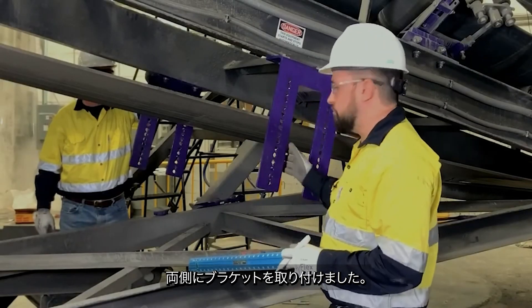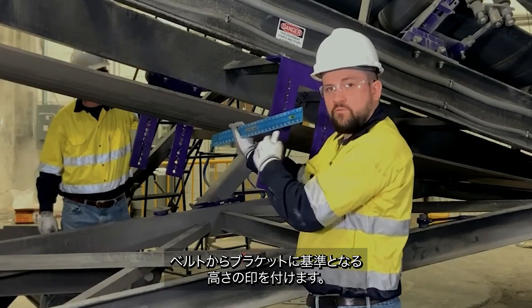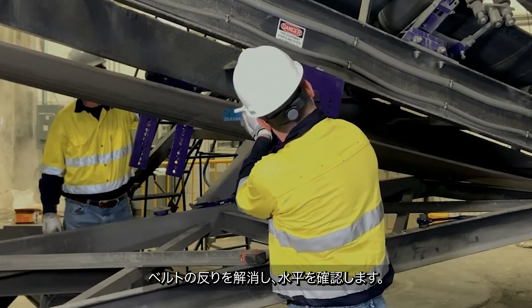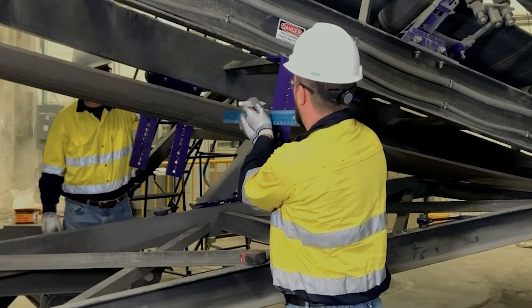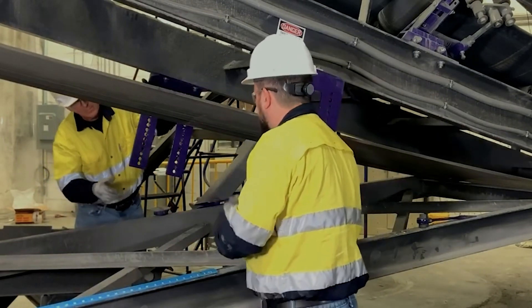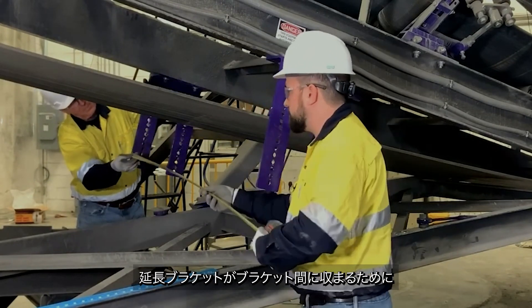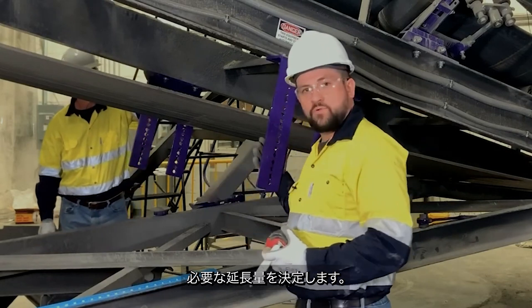Now that we have both of our mounting brackets installed, the next step is we need to get a belt reference mark from the belt over to our bracket. We want to take out any cupping, then level, and make a mark here. We'll also need to get a measurement between the two brackets — here at 51 and a half inches — and that's going to tell us how much our extending brackets need to extend out to fit in between our brackets.